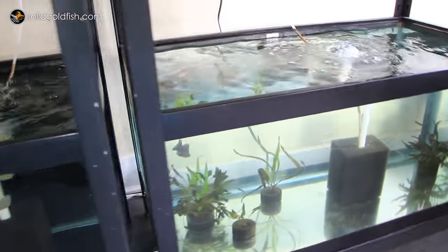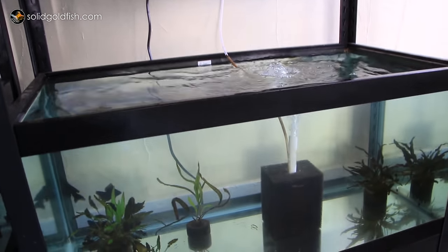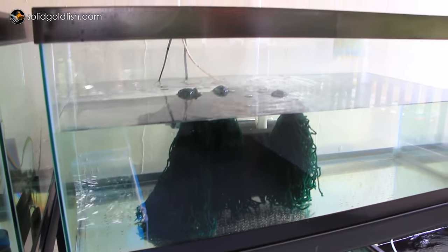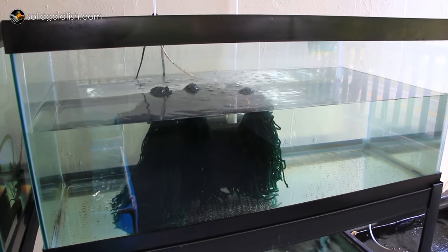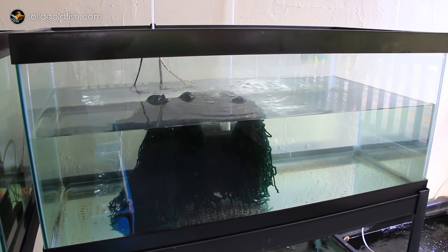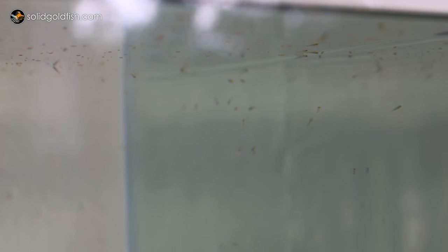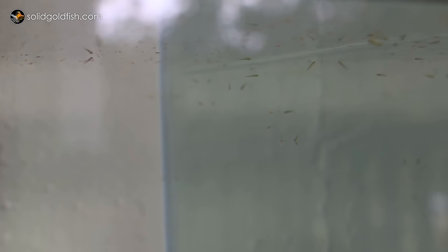On the bottom-right 40-gallon tank I have the other four broad tail moors from Amy Shanka — I split them into two groups so they can have more space to grow. On the upper-right 40-gallon I have some one-week-old fry. My group of red and white butterflies had been chasing, so I put in spawning mops, and the next morning there were eggs on them. They've spawned three times in the past week and a half — the first batch has already hatched, the second will hatch any day, and I have a brand new batch of eggs just from this morning.